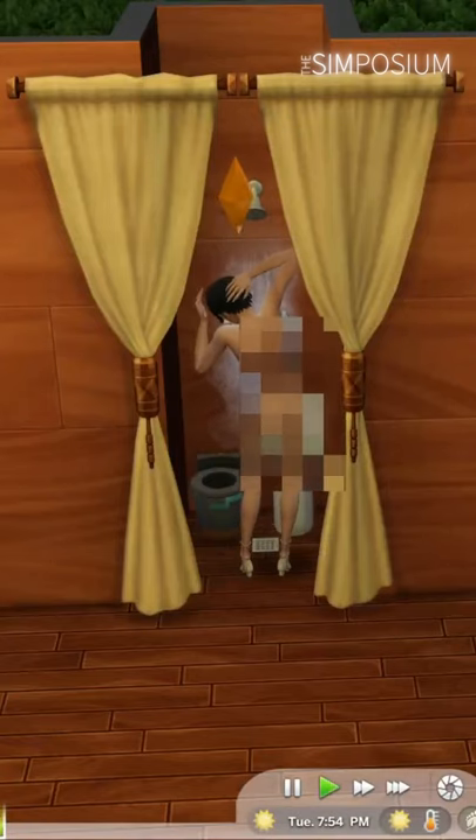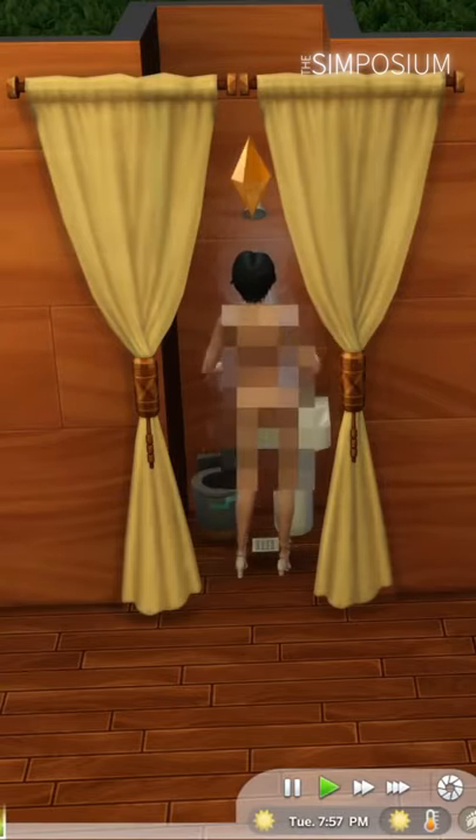And then put a curtain over it, because the sensor block clearly isn't enough privacy. And there you have it — a one-tile bathroom.